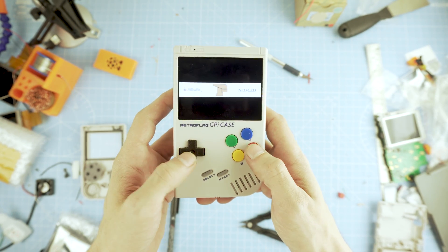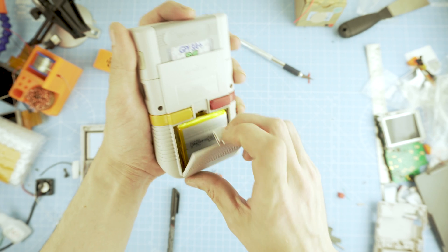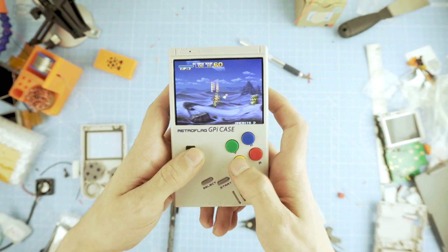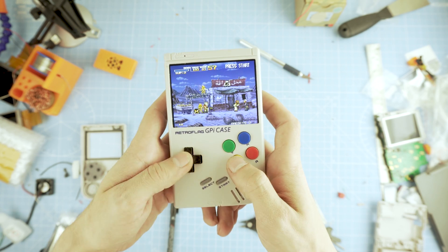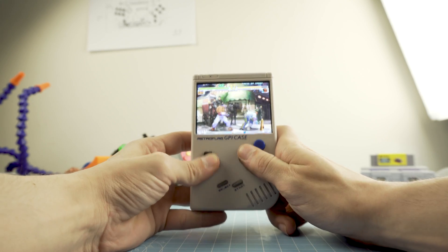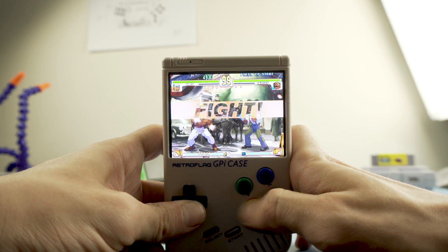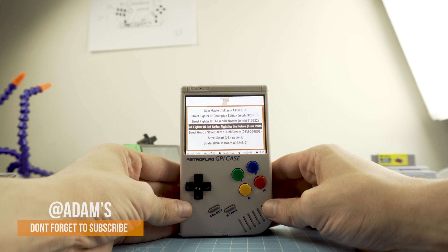We are finally done. We upgraded the screen, the buttons, the L and R ones, added a battery, a Qi charger, and a Pi 3A Plus. That made it my favorite handheld so far — the screen-to-body ratio is just perfect, and considering all the features packed into such a small footprint, the time and money spent is all worth it. This is not a perfect build — for example, the audio isn't even connected — but it serves as a proof of concept. If you've made it this far, please consider subscribing and sharing. My name is Adam and I'll see you in the next one.